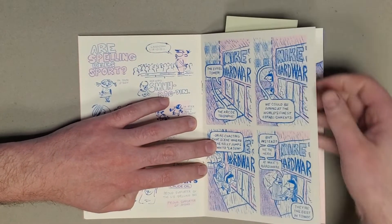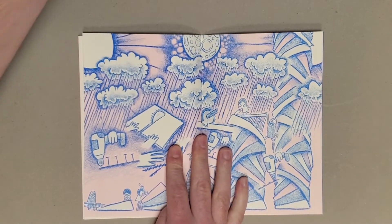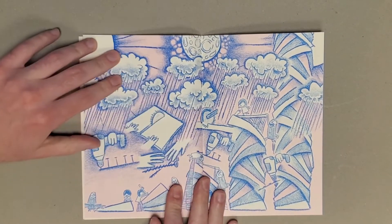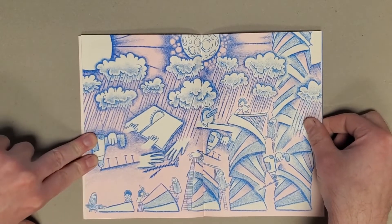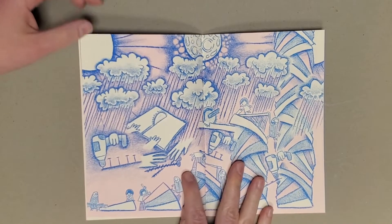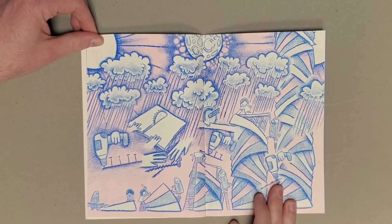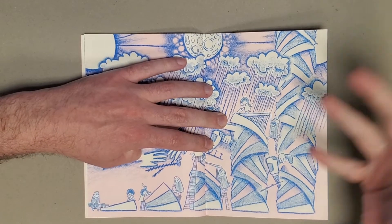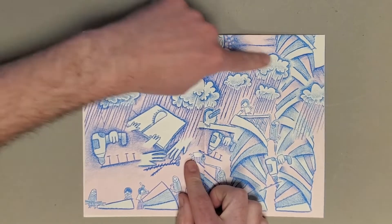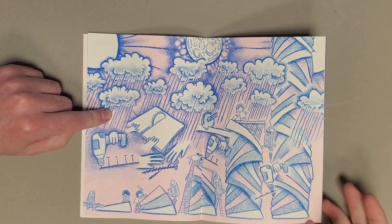And then we come back to the main story running through all of these. Now these characters are building a platform for the aliens to come land on. I just love the use of shape and the texture of the pencil, the composition and everything here. The cartooning really makes a beautiful spread — you can see this tower being built higher and higher while all the storms are going on in the background. I just think it's a gorgeous image.